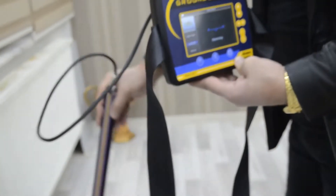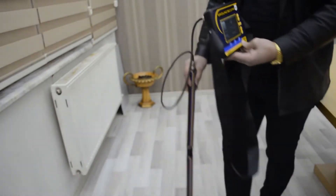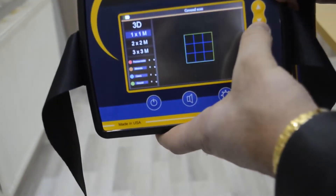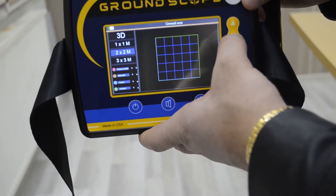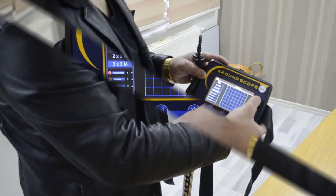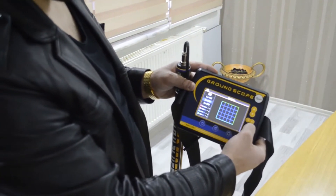You must get a sample from different areas. Now the device is ready to use. There are different grid sizes — you must select one: one by one meter, two by two, or three by three. We will select two by two and press OK.